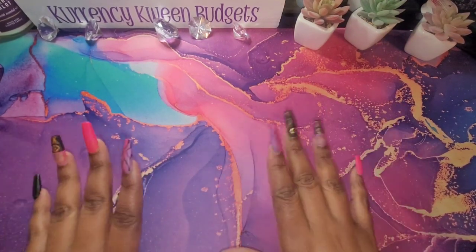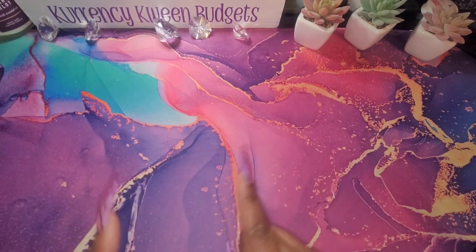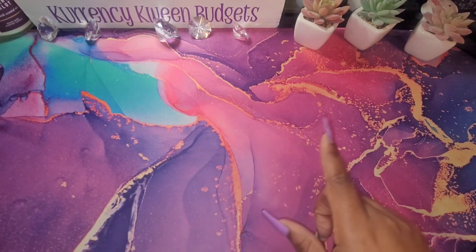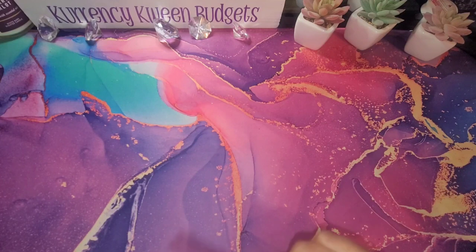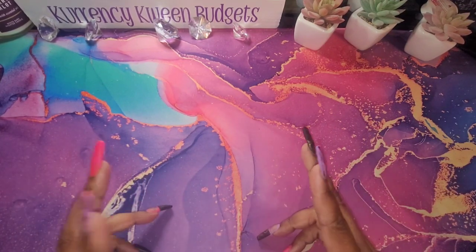Hello, welcome and welcome back to my channel. I'm Kanisha with Currency Queen Budgets. In this video I will be budgeting my check for January the 27th, 2023. If that is something you're interested in, stay tuned.